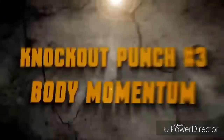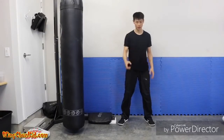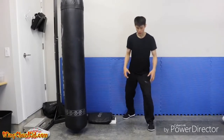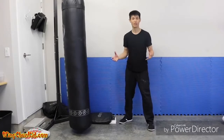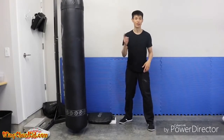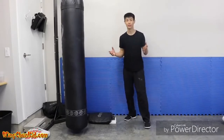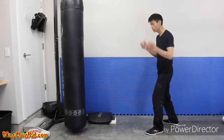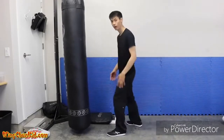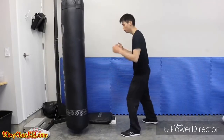Tip number three is about body momentum. If you're a small guy like me — only 135 pounds — and you want to knock out someone twice your weight, you need to use your whole body force in your punch. The easy way to get more body momentum is to actually move your body with the punch — move your whole body.